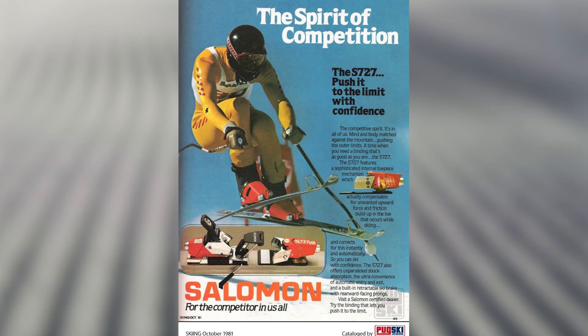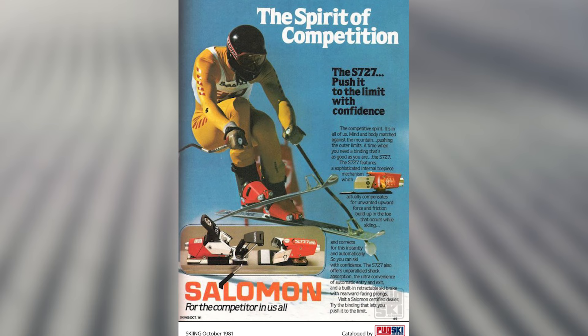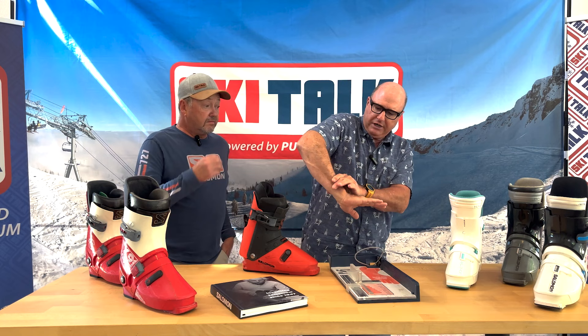In doing that, they took a lot of different measures. They started completely from the ground up and caught the industry by surprise in a lot of different aspects. One of those was actually the way that they sized boots.